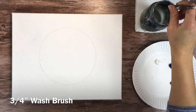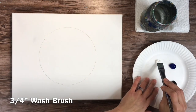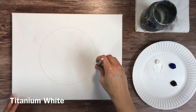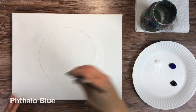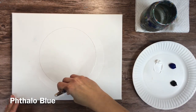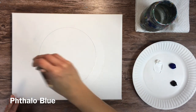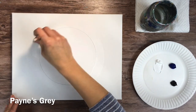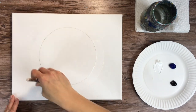We're going to use a three quarter inch flat wash brush and start with the color titanium white. We're going to paint the entire sky around the moon first. I'm applying titanium white around the moon with that three quarter wash brush — about the width of that brush — applying a ring of white.